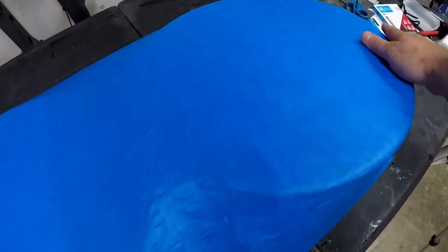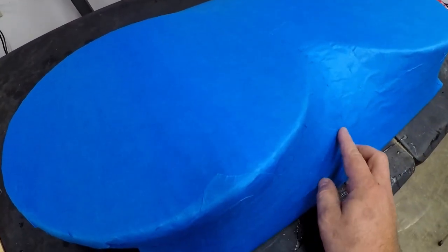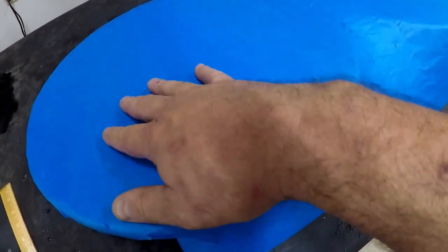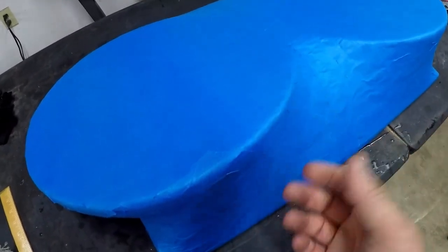She's all covered up in tape. This is just to allow the fiberglass to not stick to the original mold - the fiberglass resin won't stick to this tape. So hopefully I can just kind of pop it off.